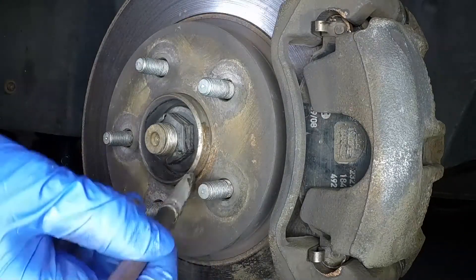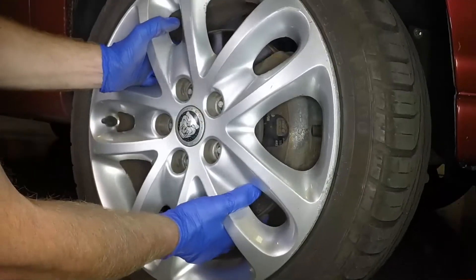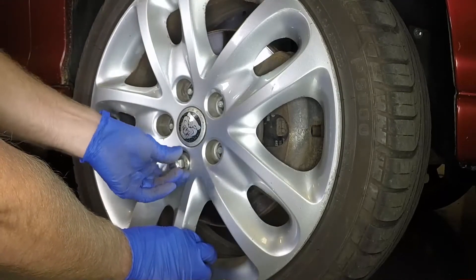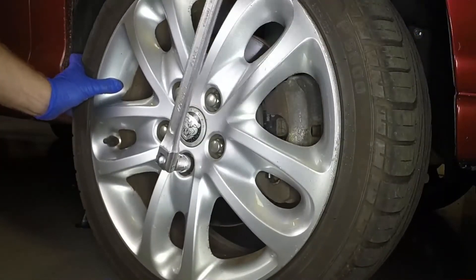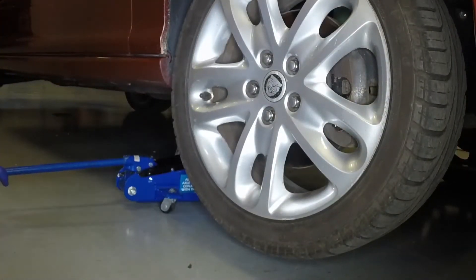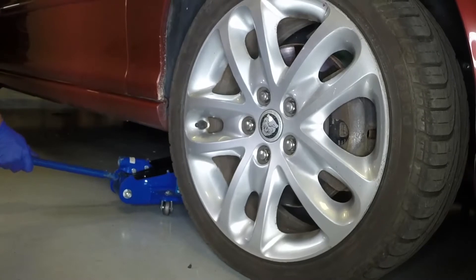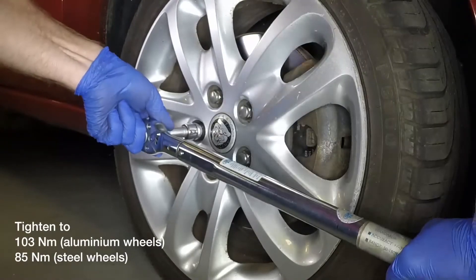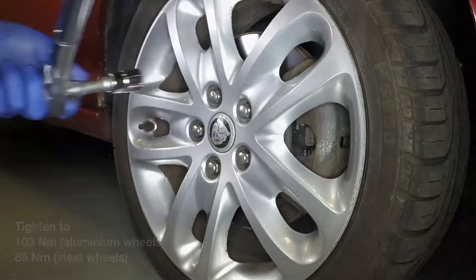Apply a little anti-seize grease to the hub and wheel surface prior to refitting. Locate the front wheel over the studs on the hub, then refit the retaining nuts and lightly tighten them. Remove the axle stand and lower the vehicle to the ground. Tighten the road wheel nuts to the specified torque and remove the wheel chocks.